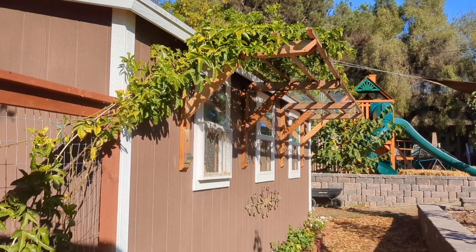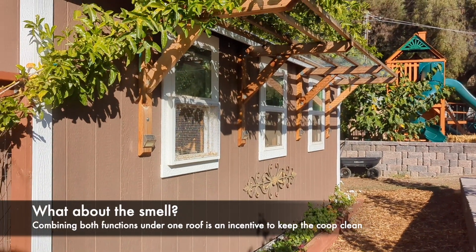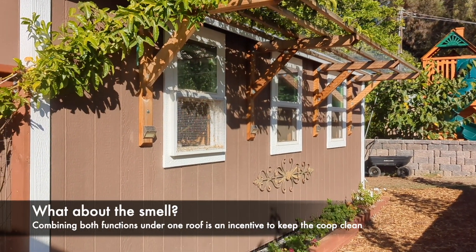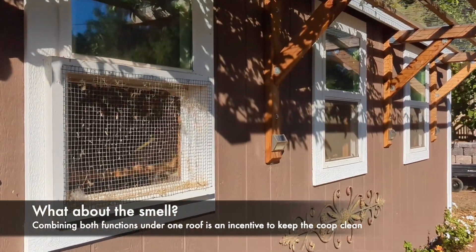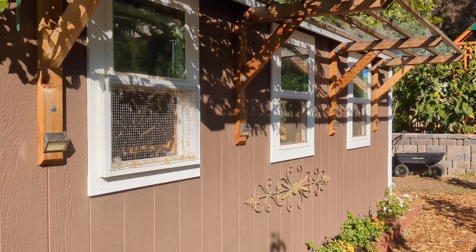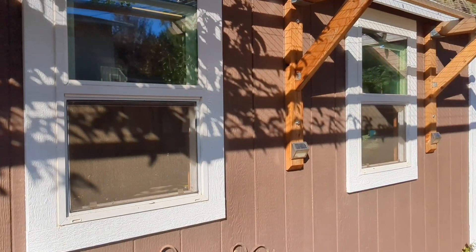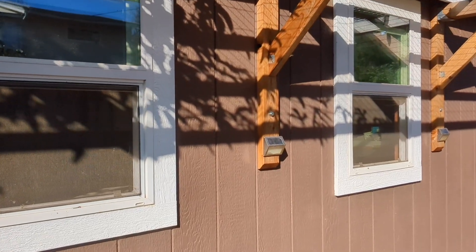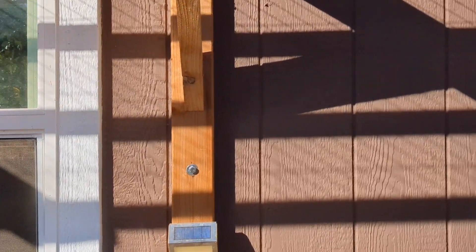One thing to consider when combining a usable space like a garden shed right next to a chicken coop is smell — yes, you do get that nitrogen smell when the chickens poop. But that's actually a great indicator that I need to get in there and clean it out. If I can smell the chicken coop, I have some work to do, so it's a reminder rather than a deterrent. The more accessible something is, the more likely you are to maintain it. If I'm constantly coming down here and I notice the smell, I'm more likely to clean out the coop and keep it in optimal condition — so I see that as a benefit.